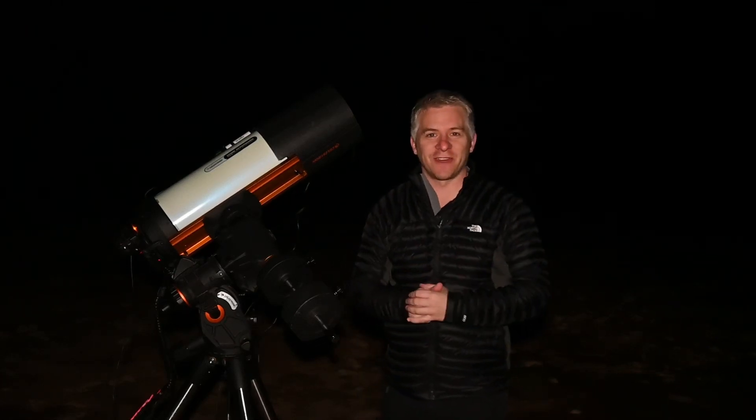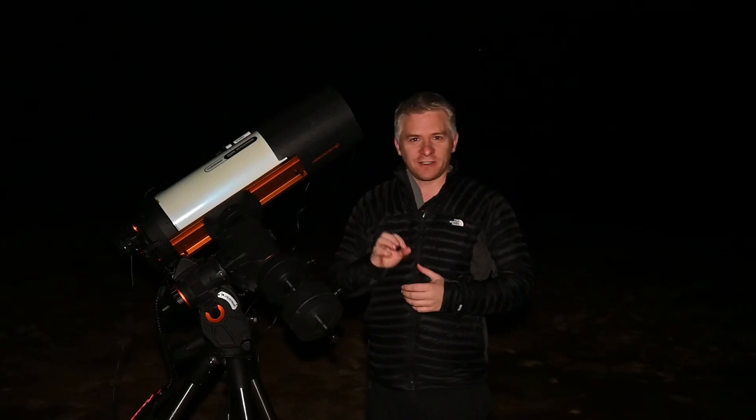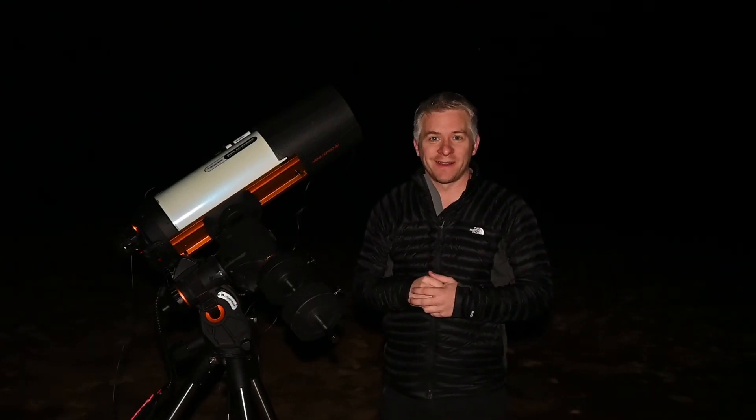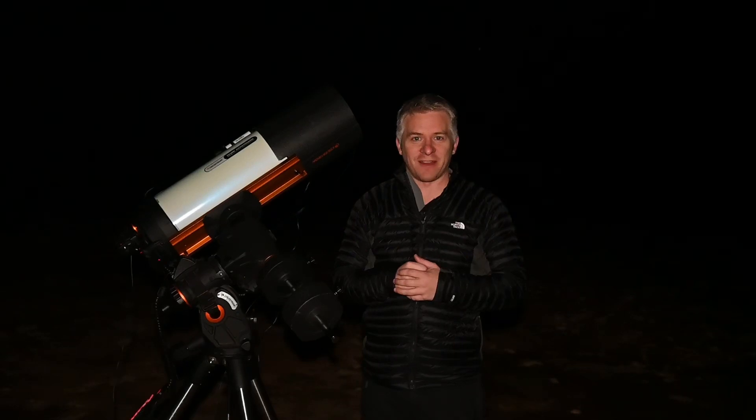G'day guys, how you doing? We're all set up for another night of imaging. I've decided I'm going to add some more data to my Blue Horsehead Nebula because I really like how that image is turning out. This will probably be the most amount of data I've added to a single image ever since I've owned the Celestron Rasa, so I'm excited to see how this is going to turn out.